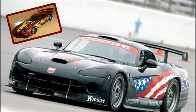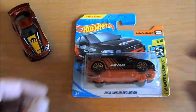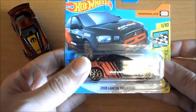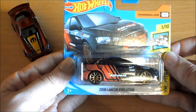Y eso sería lo que tenemos de este precioso Dodge Viper. Vamos ahora con otro modelo que me gustó especialmente, porque todos sabéis lo que me encanta el Rally, y este modelo de Mitsubishi se ha usado muchas veces en Rally.